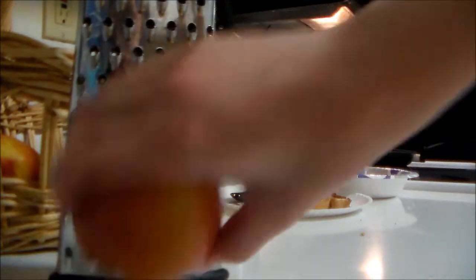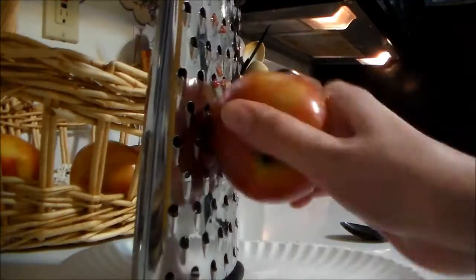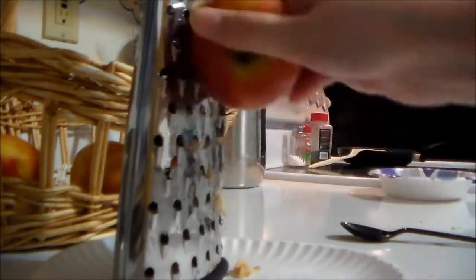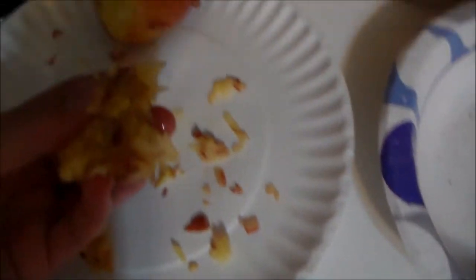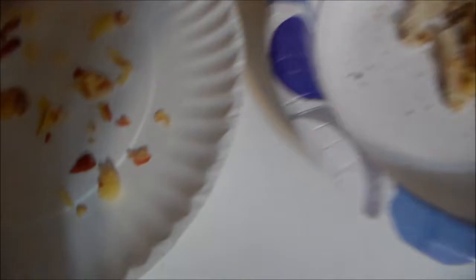Now you need to grate the apple. Then take your apple pieces and put them into your bowl.